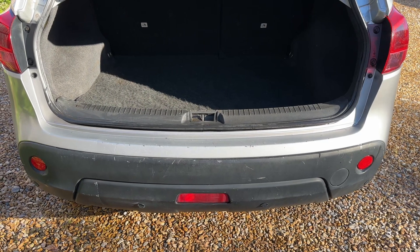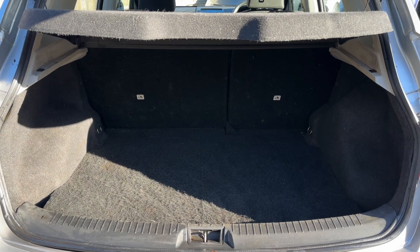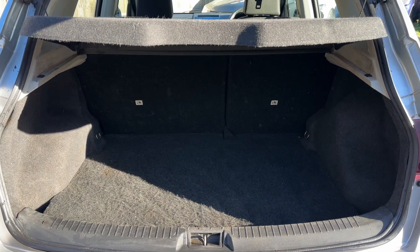As we approach the back of the car you can see we have reversing sensors. There's plenty of boot space as well, along with a 60-40 split folding rear seat should you wish to increase this space even further.